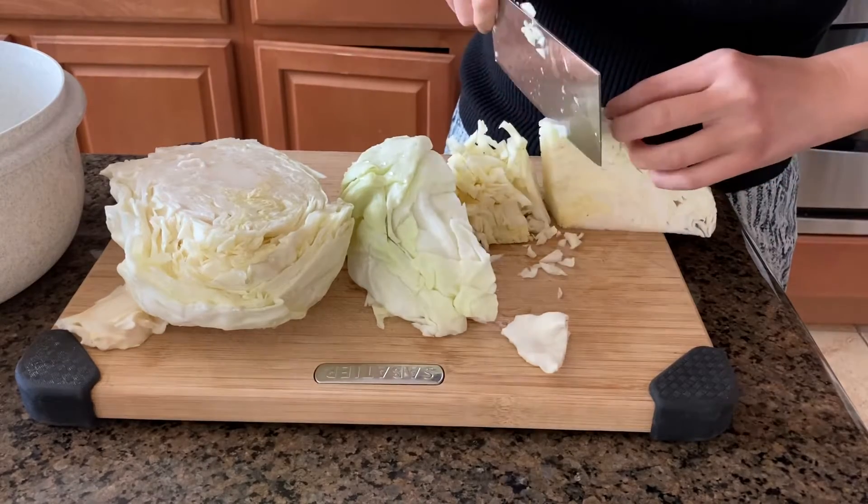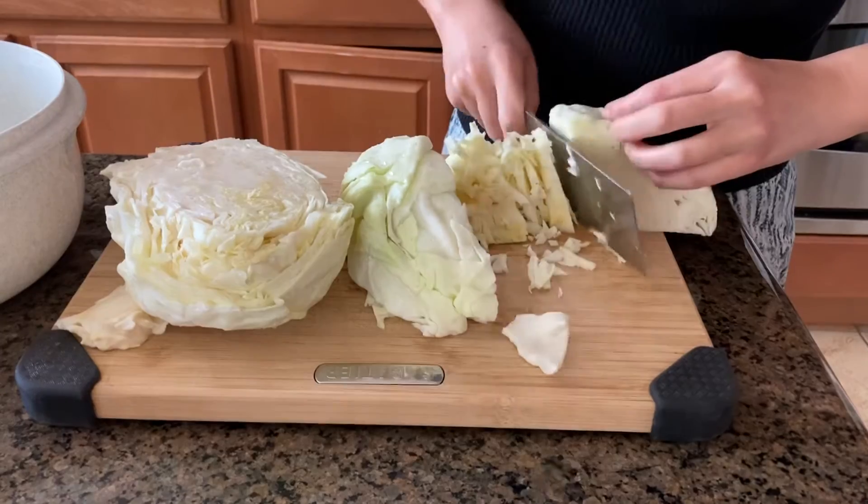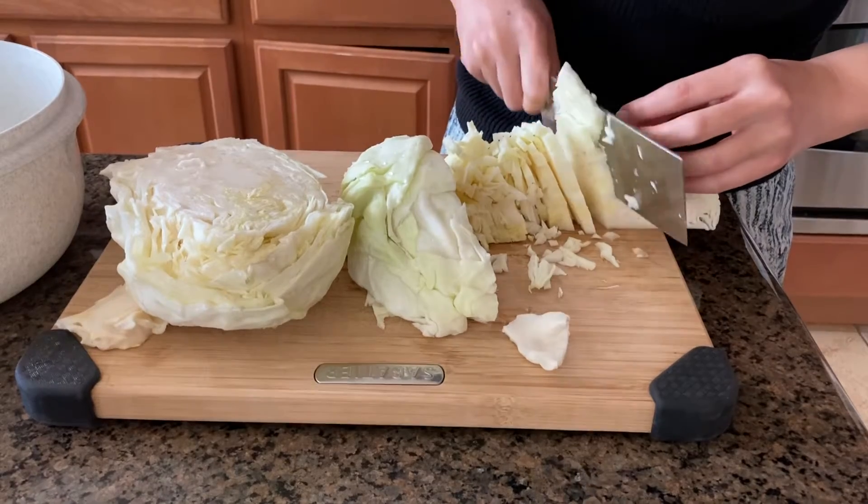These vegetables are cancer-fighting greens, which means the more you eat them, the more you lower your risk of developing cancer.